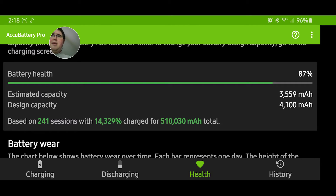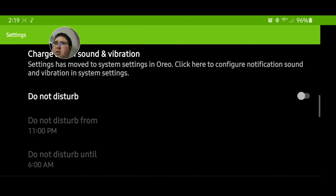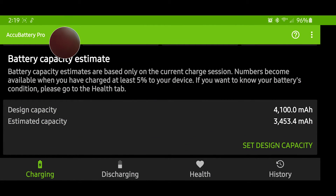It doesn't always automatically detect your battery health, so you have to set it manually. Go to the settings on the charging tab where you can set your capacity. My S10 Plus shows 4,000 mAh — it says minus 4,100 — so it doesn't always display your design capacity after downloading the app. Just type in the number. If you don't know your battery capacity, look it up online using your phone name — like OnePlus Pro, iPhone 8 Plus, whatever.